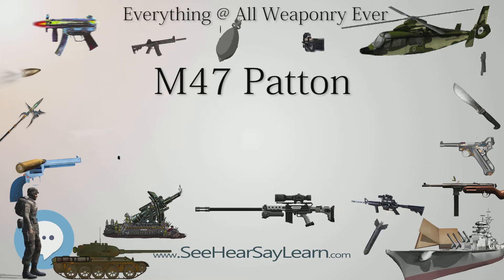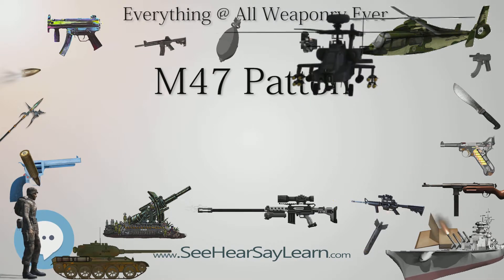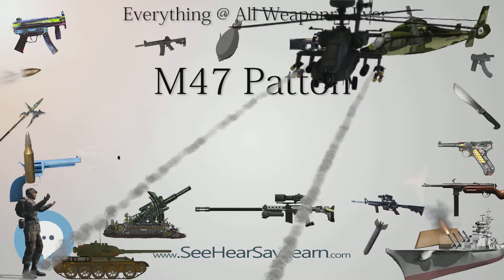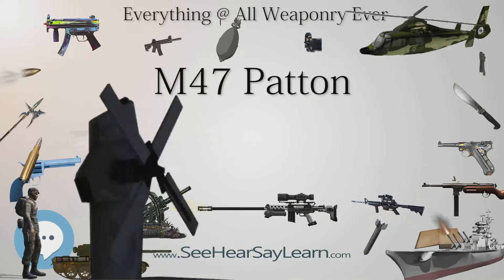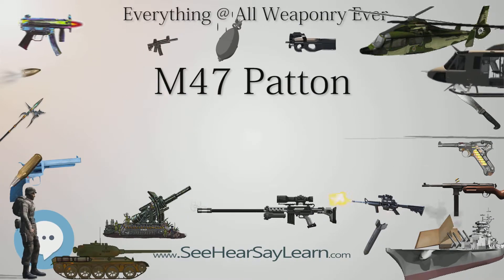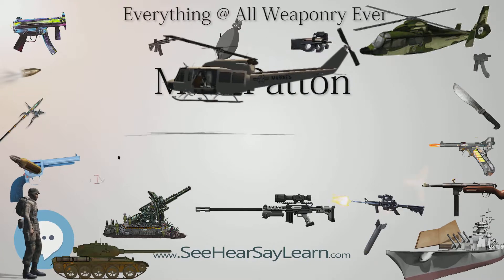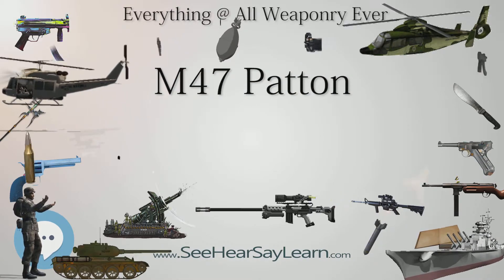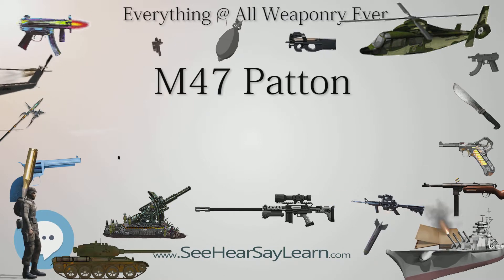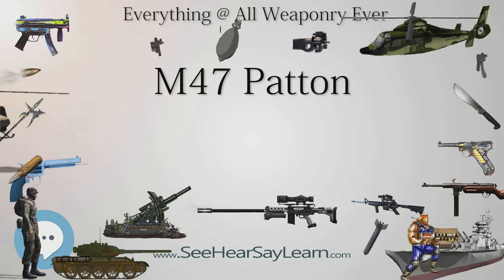The U.S. Marine Corps also fielded M-47s starting in late 1952. After the Korean War, all seven Marine tank battalions — three divisional, two reserve training, and two force level — each fielded M-47s. But these were soon replaced with M-48A-1 Pattons and M-103 heavy tanks, with the last M-47s being retired in 1959.